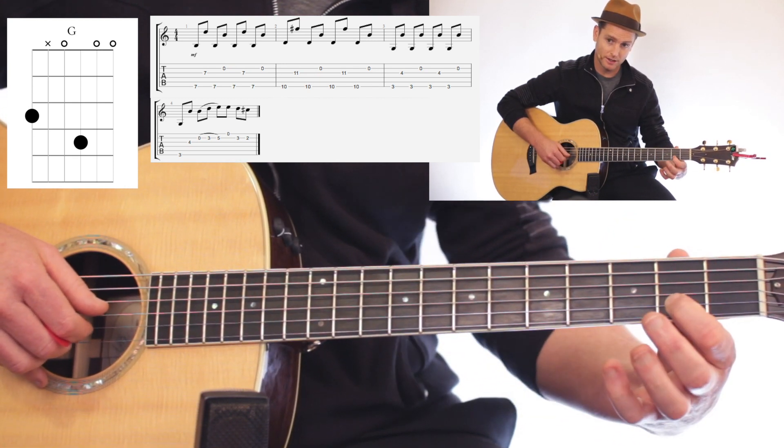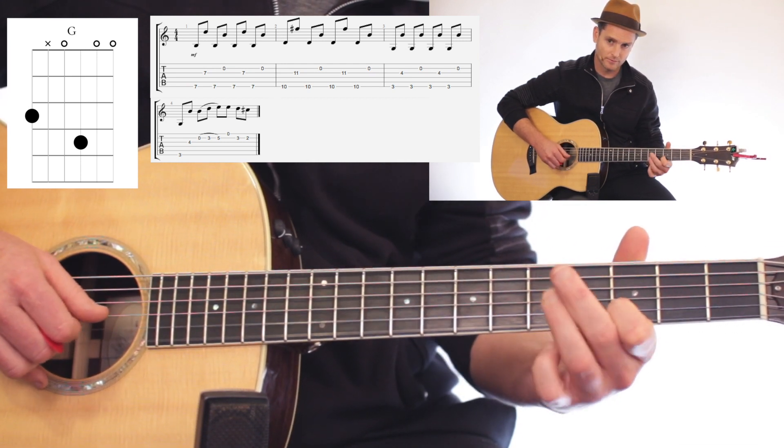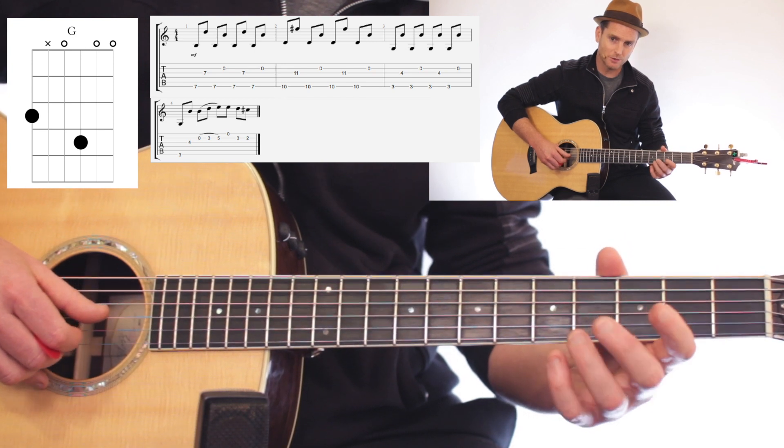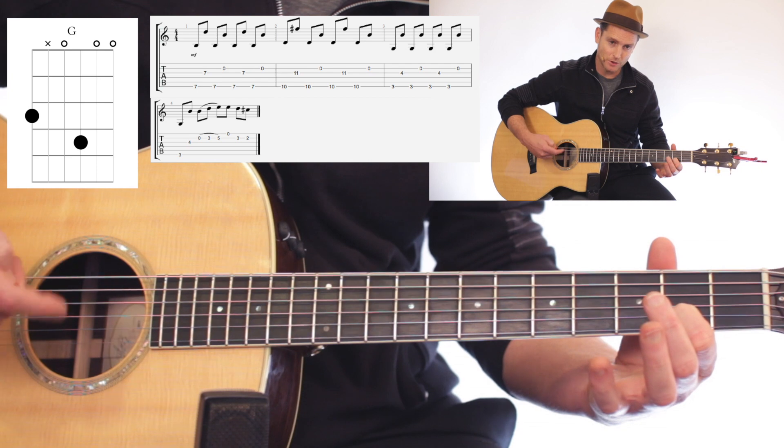Then you go 5, 3, 1. So the whole thing kind of rolls in a nice way with some overtone there.